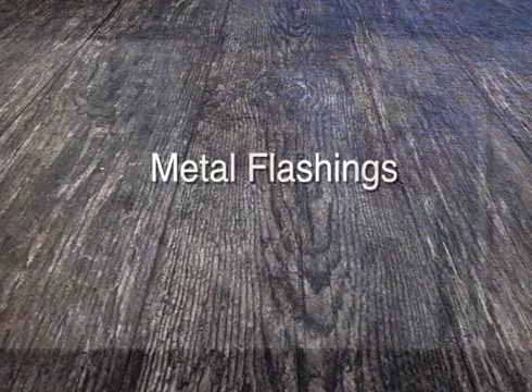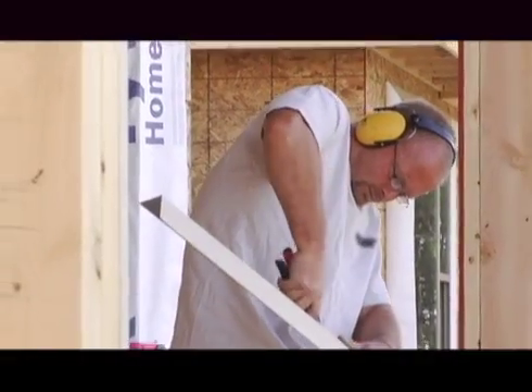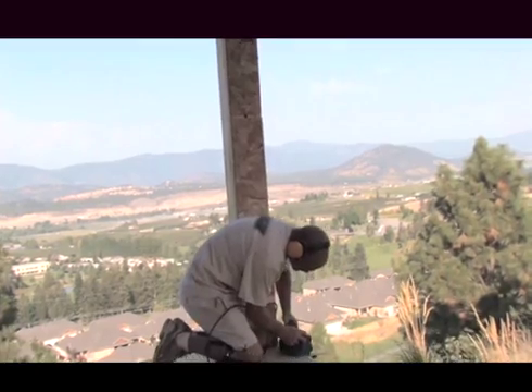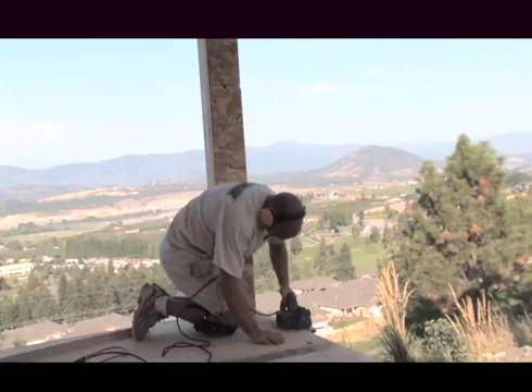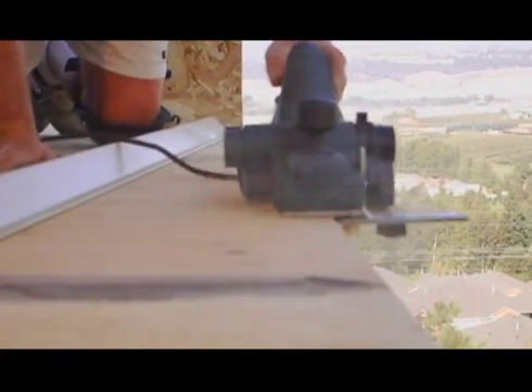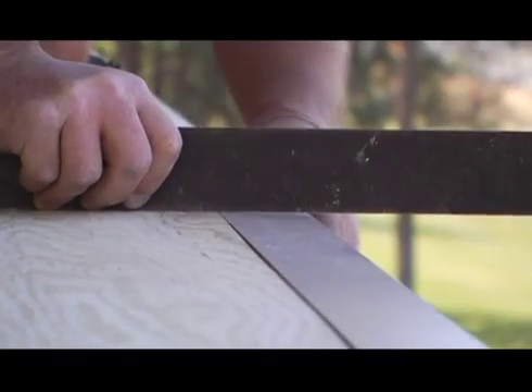24-gauge metal flashings coated in PVC should be used for best waterproof integrity. The deck edge is first planed down to create a recessed channel for the drip edge to sit flush with the deck surface, allowing the free flow of water runoff.